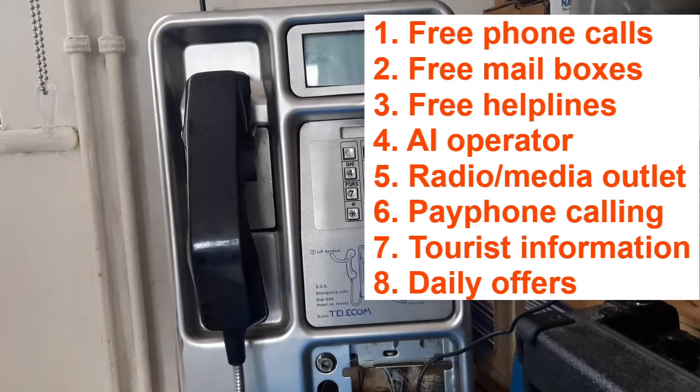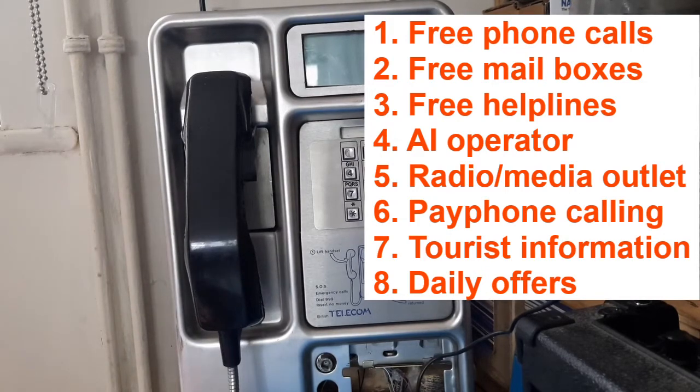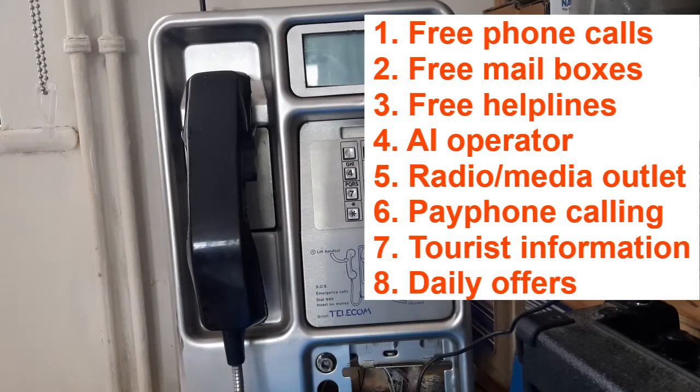We're also trying to encourage people to use phone boxes more. So if you're a tourist, you can come in and learn more about certain landmarks that you can see from the booths, pick up your daily offers, and get a lowdown on what's happening in the city for that day or even the week.